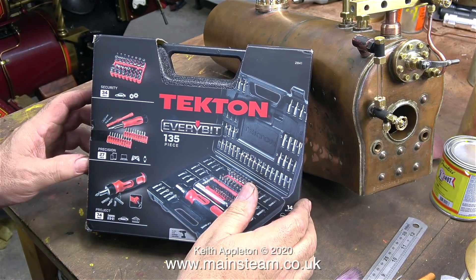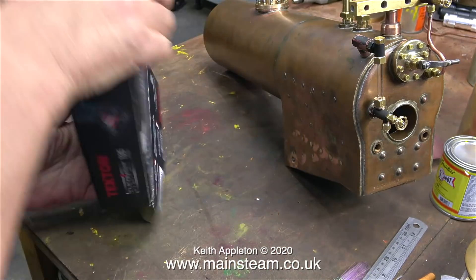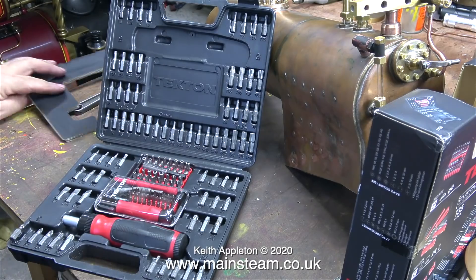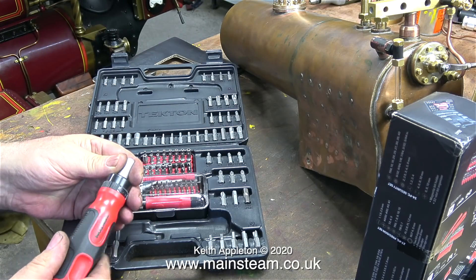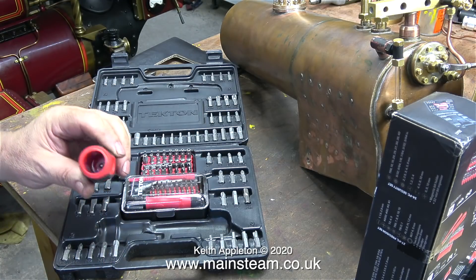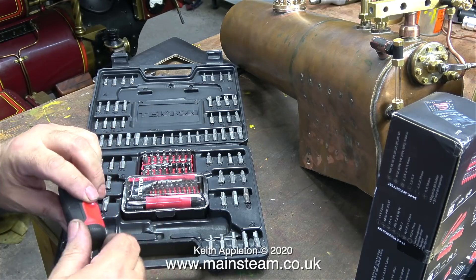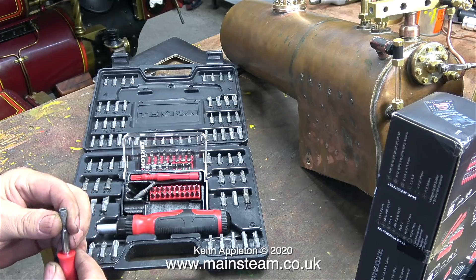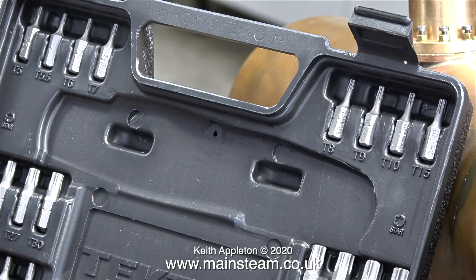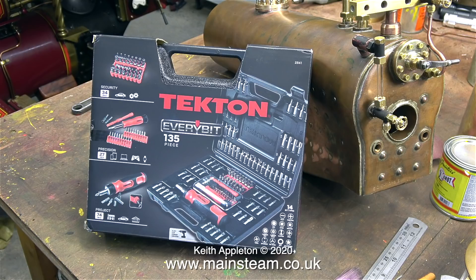This morning the postman delivered a package and when I opened it this is what was inside: a 135-piece tool set, sent to me by a viewer by the name of Dan. Thanks Dan, it's really good. It's a very comprehensive assortment of screwdriver bits, all of which will also fit in my electric drill. This set comes with a ratchet handle for the screwdriver bits, and the end is removable so you can store some bits inside if you just want to travel with the screwdriver handle. As well as the main screwdriver bit set there's a miniature version in a separate box, ideal for working on very small parts. These bits are called torque bits — I have a few of these randomly in a box but whenever I find one I never have the right size. Now I will always know where the bits are. Once again thank you Dan, I appreciate this.